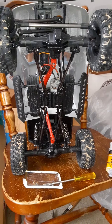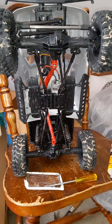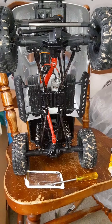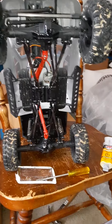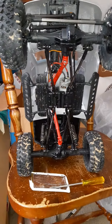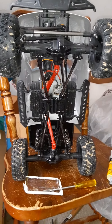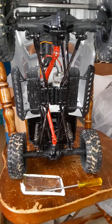Hey guys, this is Curtis again, welcome back to Kurt's Performance Mods and Outdoors. Today I'm going to be applying this two-part epoxy plastic JB Weld on my 1/10 scale Remo Hobby four-wheel drive rock crawler, which I've already started applying.